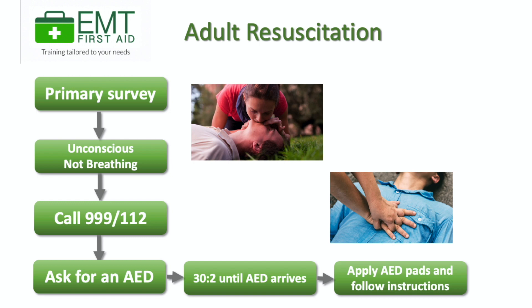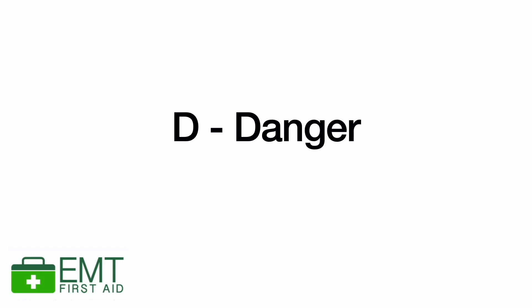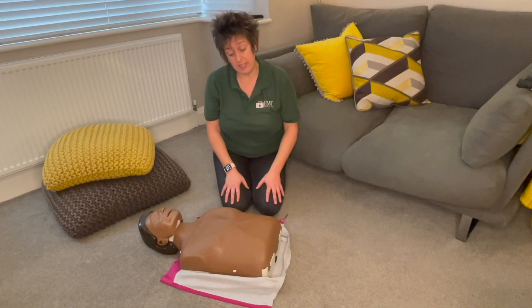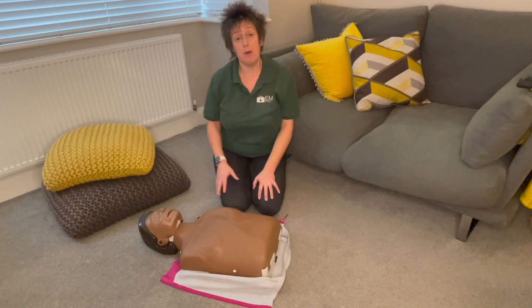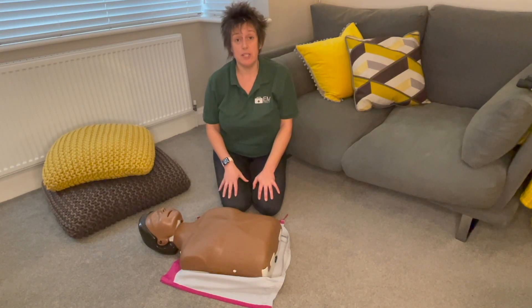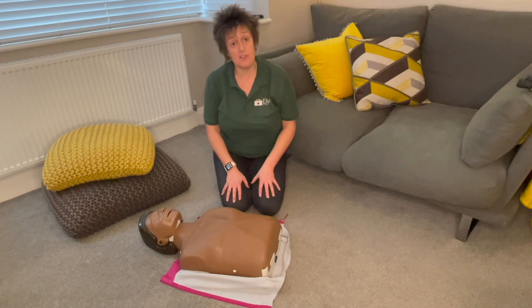So that was the whole thing you've just watched. We're going to break it down to make it a little bit easier and simpler to follow — you can grab a cushion or teddy to practice as you watch. The first thing we do is check the area for danger: looking, listening and smelling for anything dangerous. When you approach a casualty, approach them from their feet, because if they have a spinal injury you don't want them moving their neck and making it worse.